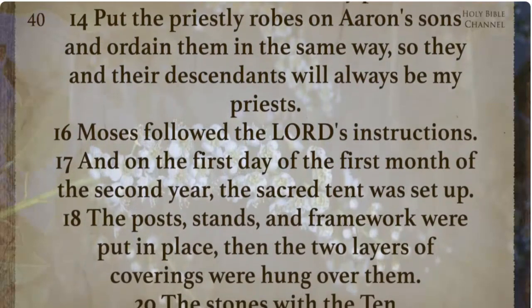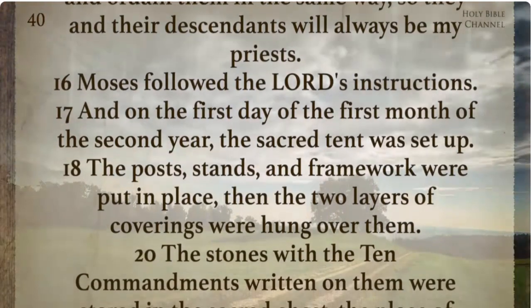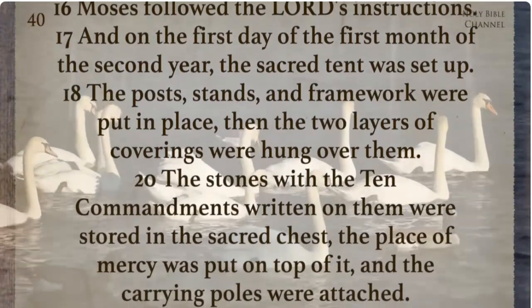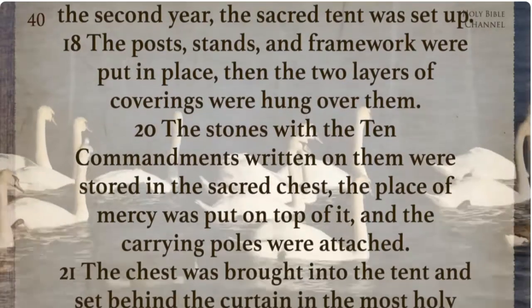Moses followed the Lord's instructions and on the first day of the first month of the second year the sacred tent was set up. The posts, stands, and framework were put in place. Then the two layers of coverings were hung over them.